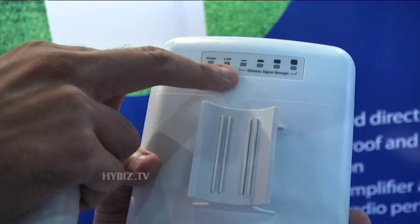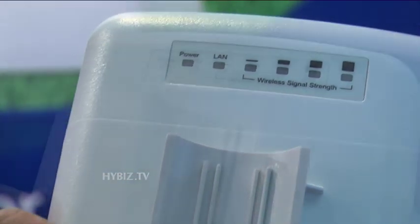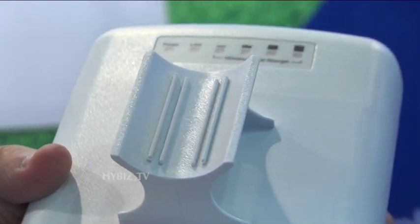Here there are indicator lights for power, LAN, and signal strength. The price is 4500 rupees.